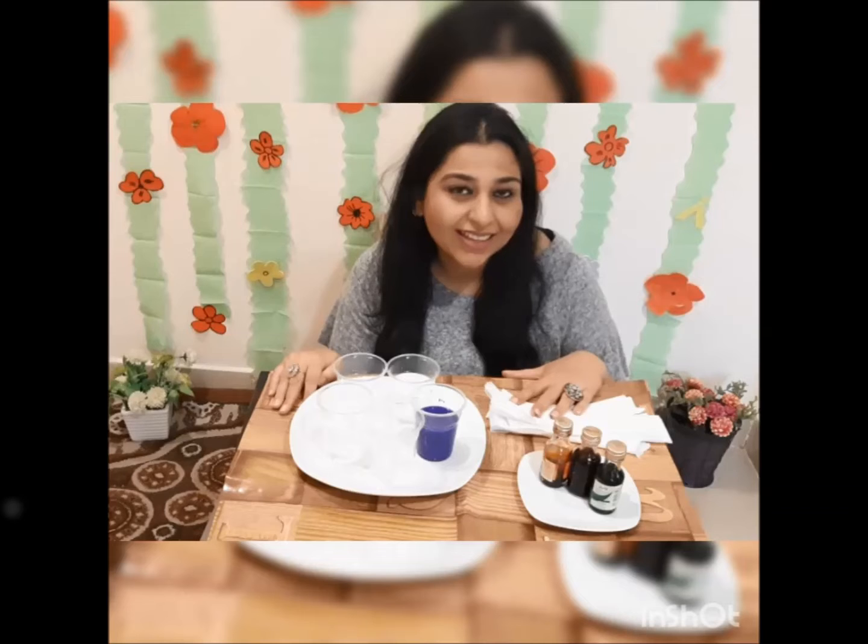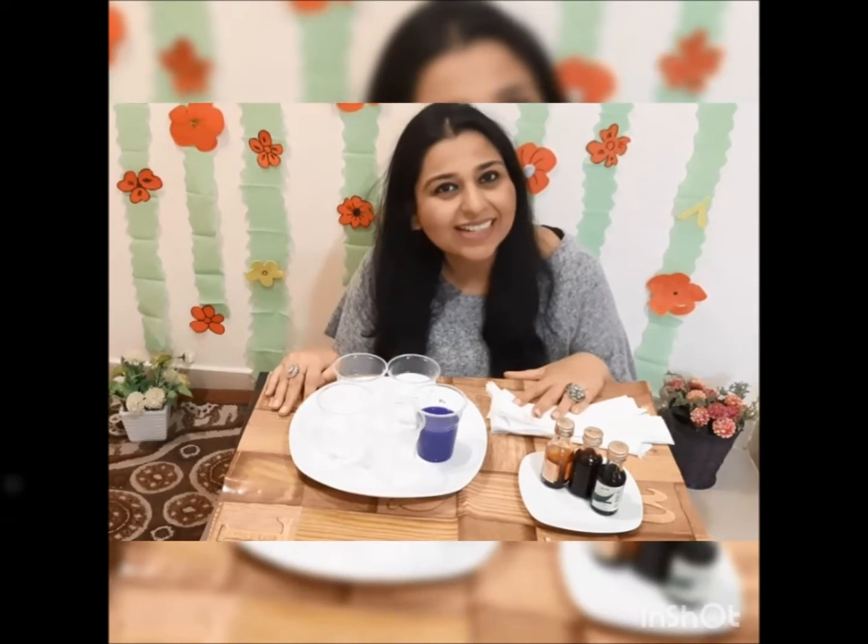Hello! I am back for another surprise activity. Do you want to do a magic with me? A colorful magic. So let's get started.